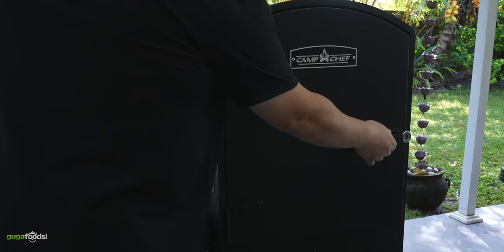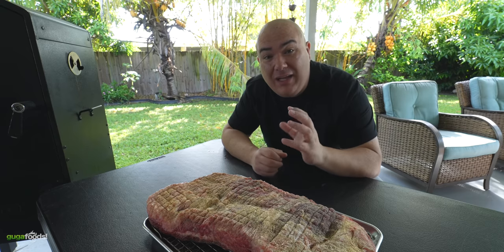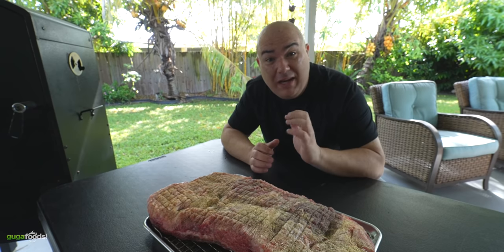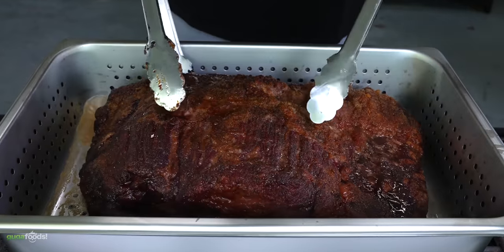So I'm going to put it in the smoker at 275 degrees Fahrenheit for a total of four hours. I should get a nice bark, which is what I love, and at the same time get a nice smoky flavor. And that's perfect because it's going to allow me time to explain to you guys exactly the process of steaming it with beer.